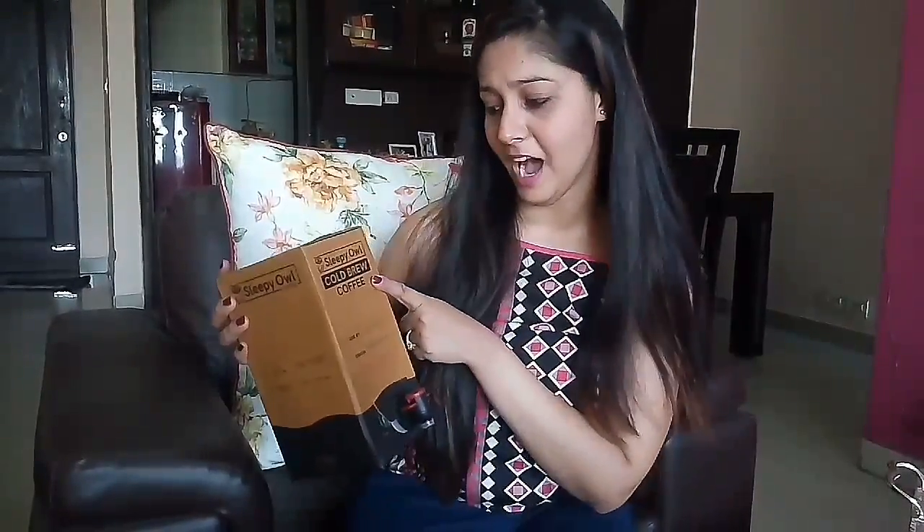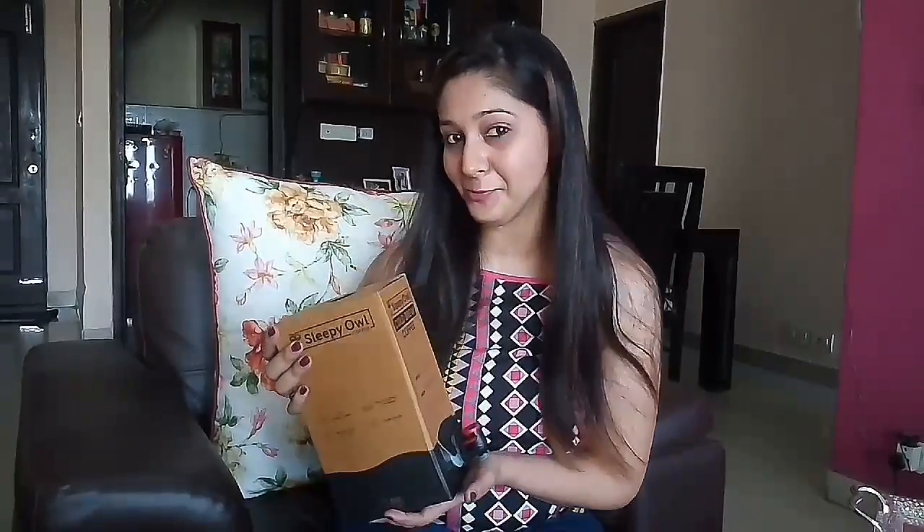Later on I discovered that this company, Sleepy Owl Cold Brew Coffee, is delivering these coffee boxes to your home. So I had ordered one for myself and I thought, why not share with you how to make a coffee using this coffee box and tell you how it really is.